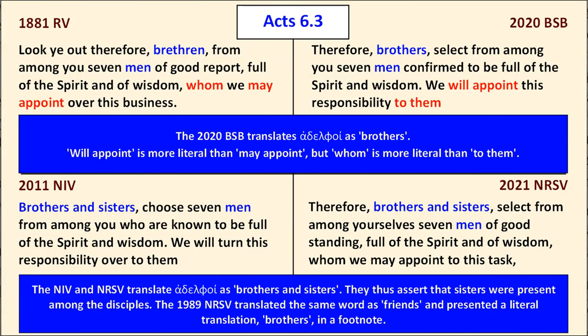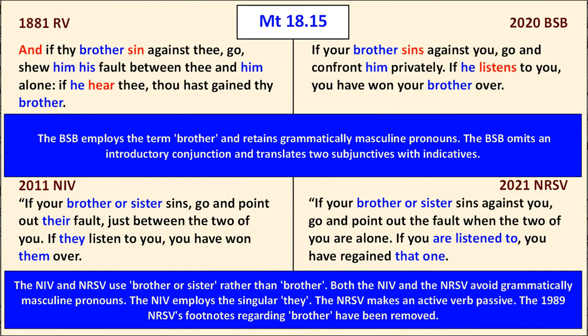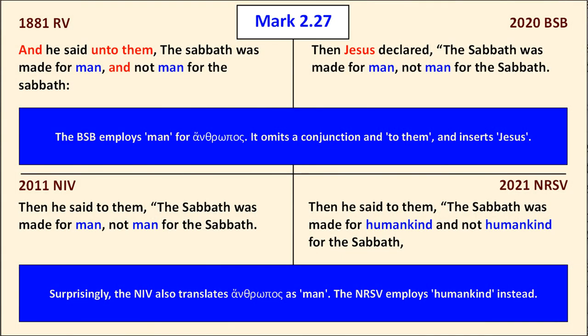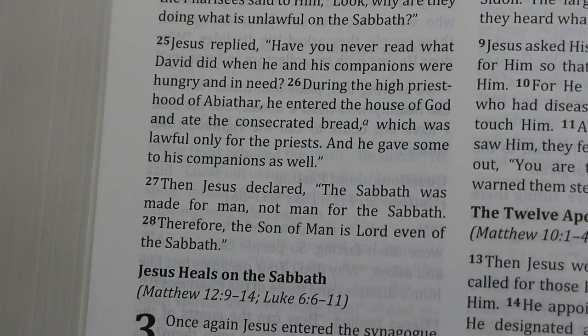In Acts 6:3, the BSB translates 'Adelphoi' as 'brothers,' not 'brothers and sisters.' It includes 'will appoint,' more literal than 'may appoint' in the Revised Version, but 'whom' in the Revised Version is more literal than 'to them' in the BSB. In Matthew 18:15, the BSB continues to use grammatically masculine pronouns inclusively, omits the introductory 'and,' and translates subjunctives with indicatives. In Mark 2:27, the BSB translates 'Anthropos' as 'man,' unlike the NRSV which uses 'humankind.'